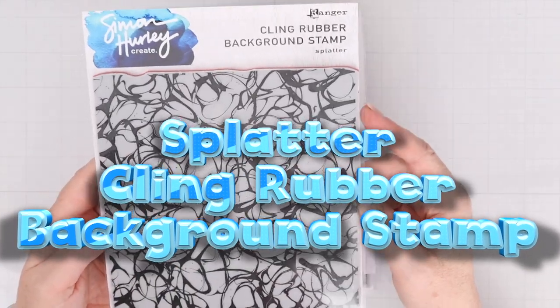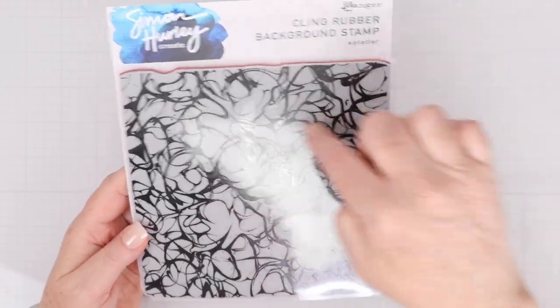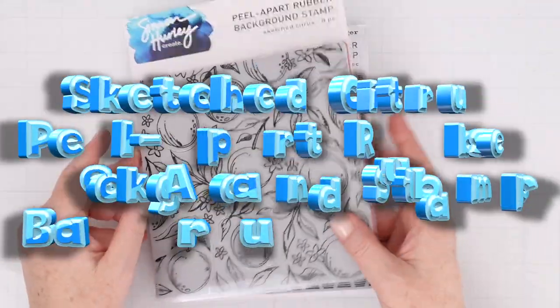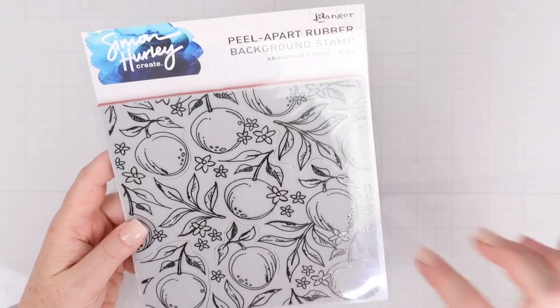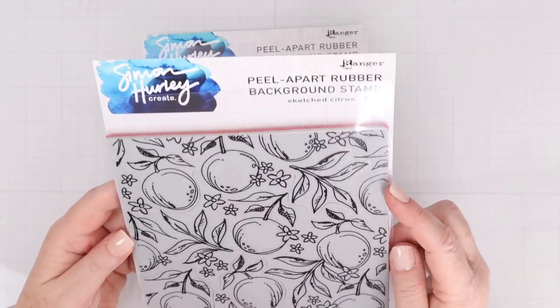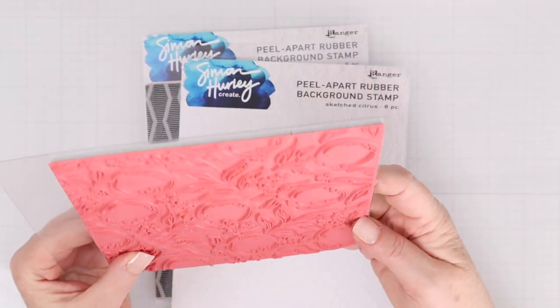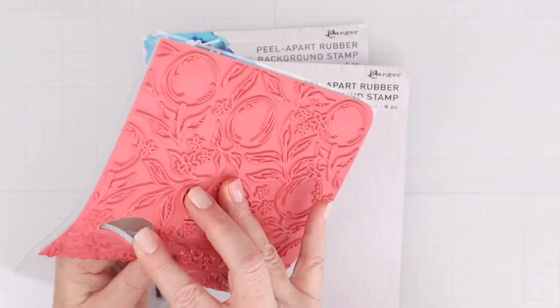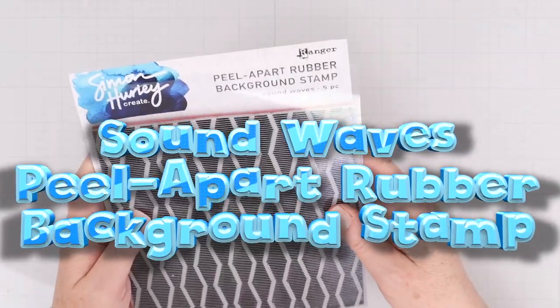This is the Splatter Cling Rubber Background Stamp. This is an entire 6x6 background stamp, and the ink is going to be on that swirly image — it creates a really fun background. This is the Sketched Citrus Peel Apart Rubber Background Stamp. The Peel Apart Background Stamps are so much fun because you can use them as the entire image, another 6x6 cling mounted rubber stamp, or they have little images within the larger image that can pop out — a couple of citrus, flowers, and a set of leaves.